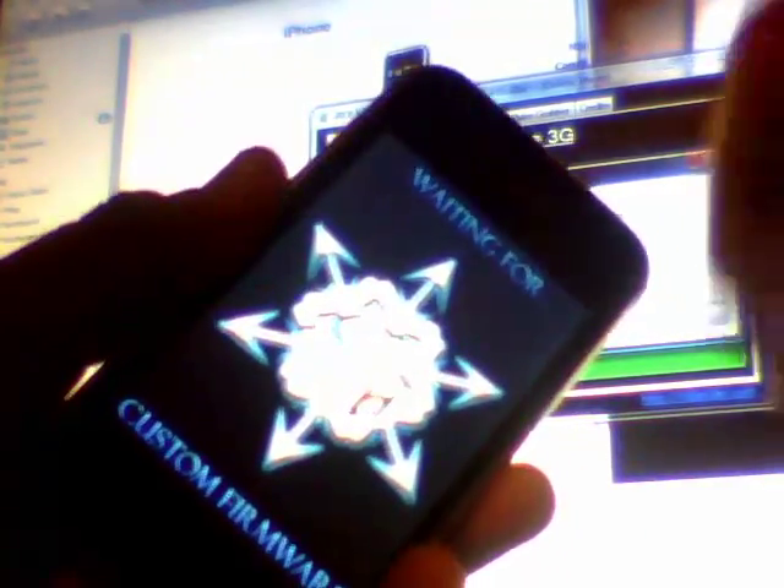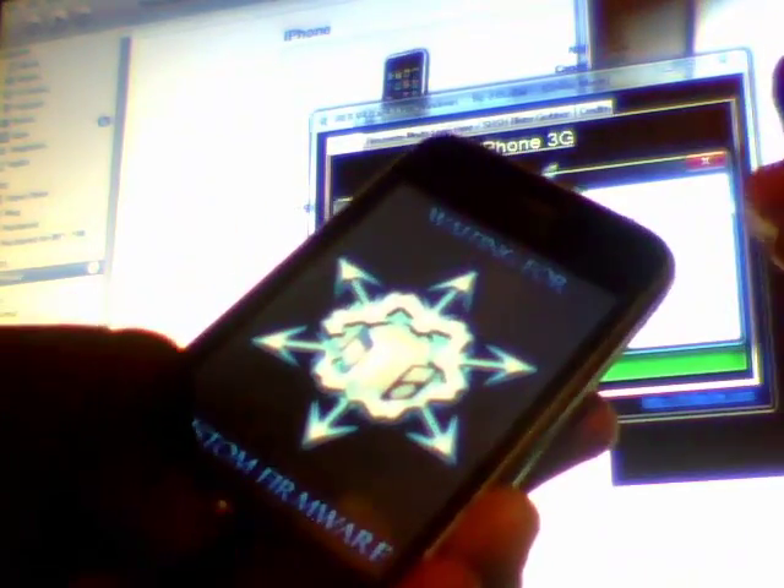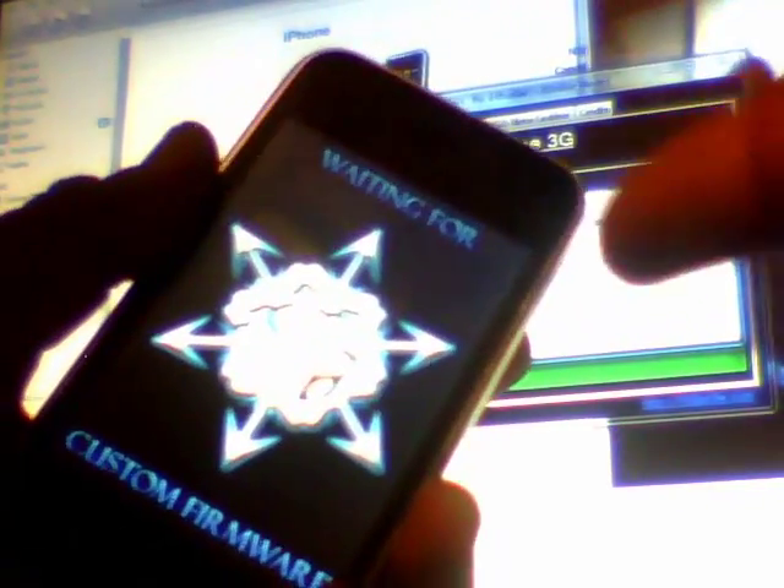In order to get IREB working, you need to get the 'waiting for custom firmware' screen on your phone or device, or else it will not work. If you don't get that screen, hold down the home and power button again to put it in DFU mode. Don't do it through IREB — just have the iTunes logo and the plug appear. Then open IREB again, follow the instructions, and you should get that screen.